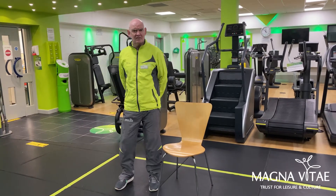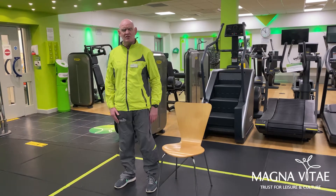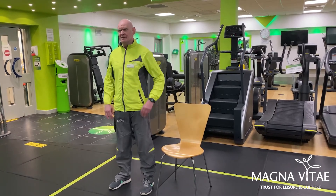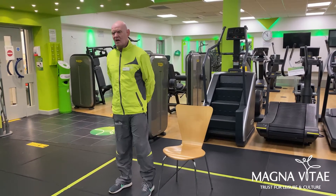I'm going to start by doing simple neck exercises, going from top to toe, starting with the neck. I'll do these in a standing position, but you can do these exercises seated as well.